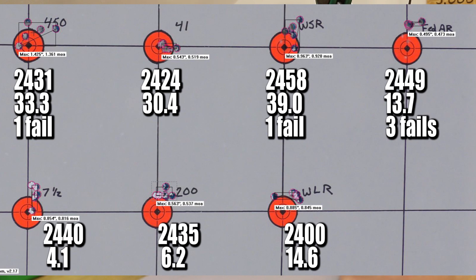Since we switched bullets, we have to throw our velocity experience from the last video out the window. With the Barnes Match Burner we were seeing velocity right around 2,500 feet per second. Our small primer groups here were between 2,400 and 2,458 feet per second - 50 to 75 feet per second slower - but I'm not ready to blame that on the cold since we changed bullets. Standard deviations were all over the place, all the way down to 4.1 feet per second with the Remington 7.5, and all the way up to 39.0 with the Winchester small rifle. The Federal AR looks pretty decent at 13.7, but that's the one we had the misfire on.